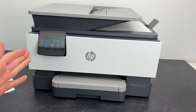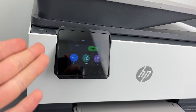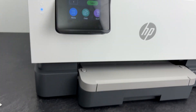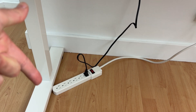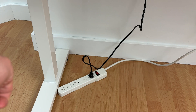First of all, every time you get an error on the screen and you cannot fix it by yourself, what I always suggest is that you go ahead and disconnect the power cable from the wall outlet or the power bar. Wait around two minutes and then plug back the printer.